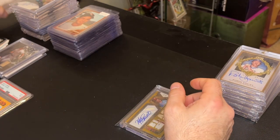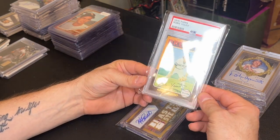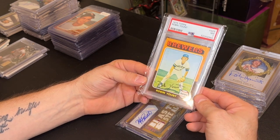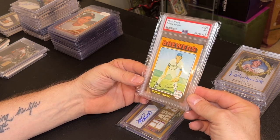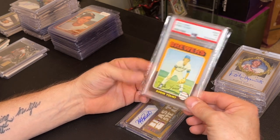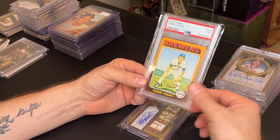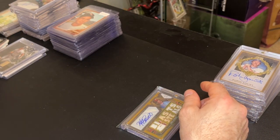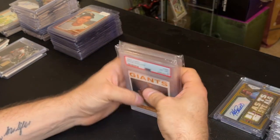I picked up a Robin Yount 1975 Topps rookie PSA 7 for 100 to 120 dollars at the little Hofstra show. He's one of my favorite players — 10 years in center field, 10 years at shortstop, just a hall of famer. Used to love watching him play.